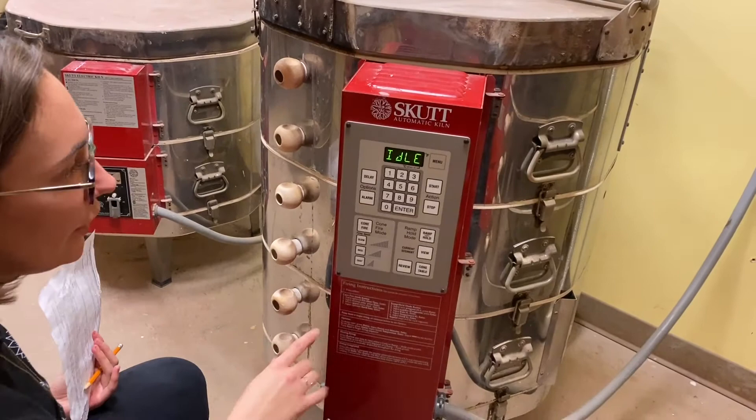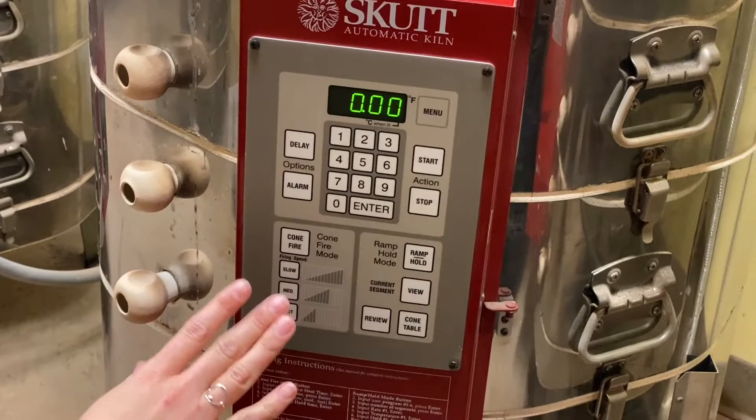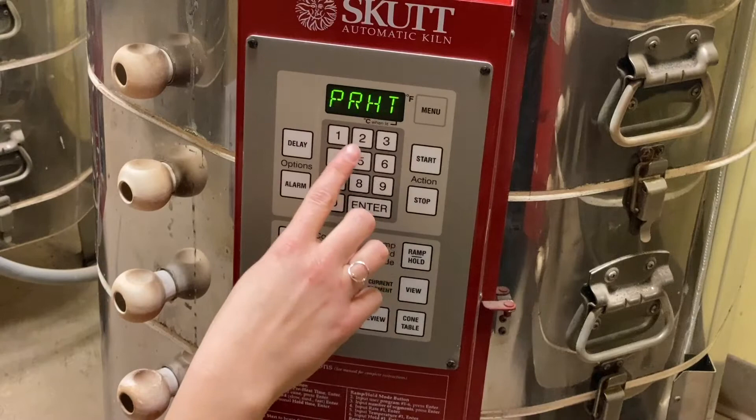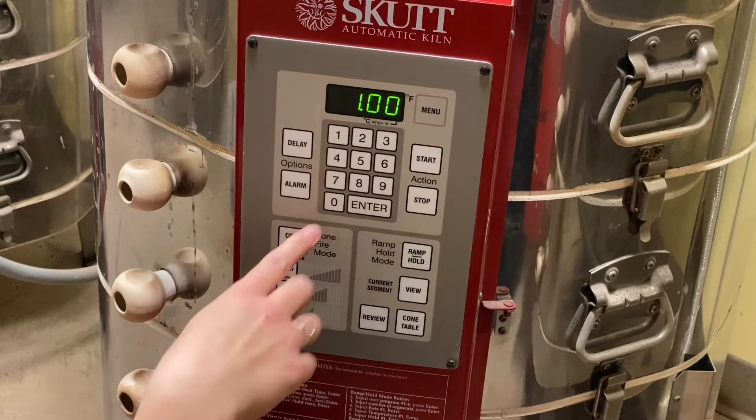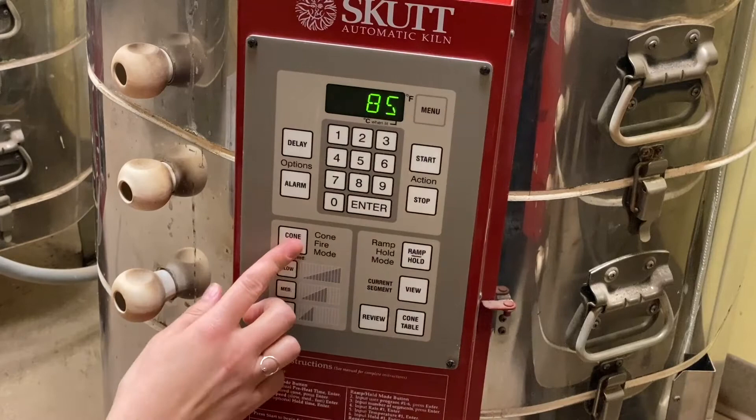If you want to do a preheat, this is where you would do it. Keep in mind that this is in minutes — so if you enter 10, that's ten minutes; add another zero and that's one hour. Hit enter to keep it. If you want to start over, hit stop and start over. If you don't want a preheat, hit zero, then enter.